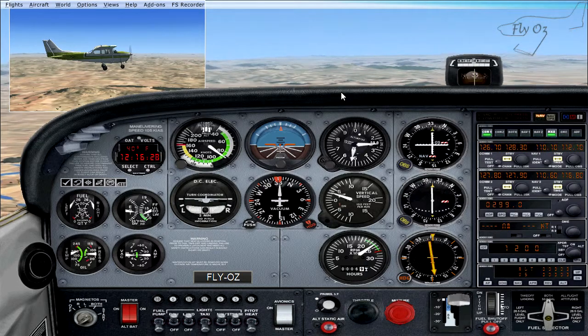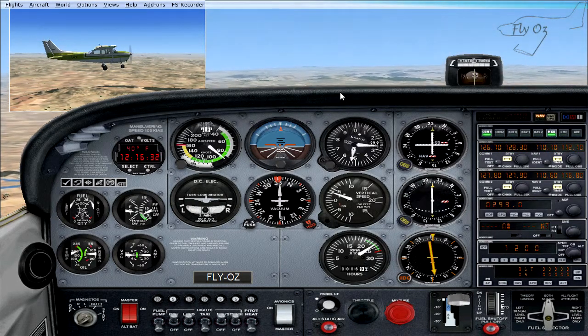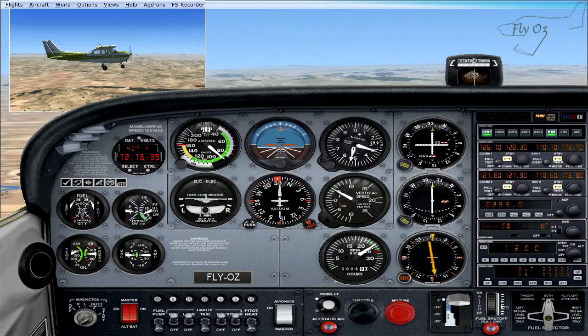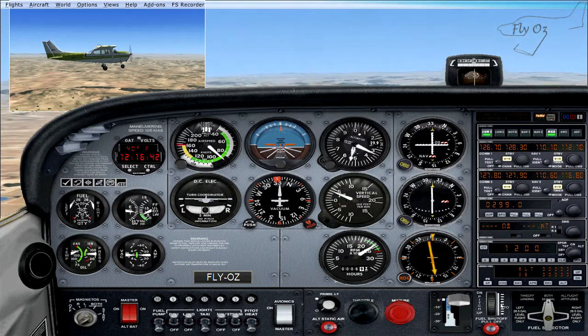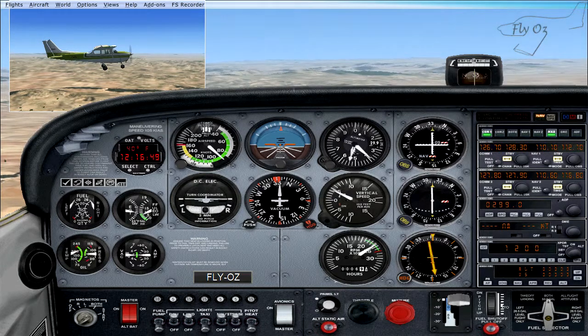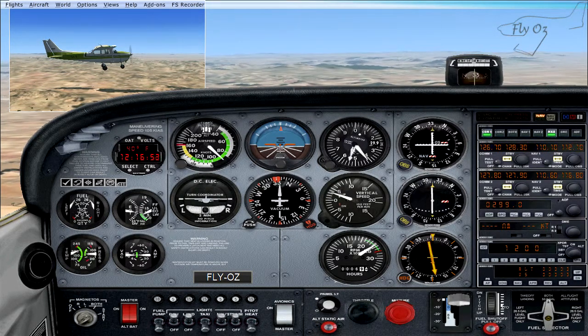The only time we really want to be using our flaps is on final approach, because it gives us the extra lift, and more importantly it gives us better forward visibility for our landing runway — we can now see our touchdown point. So here endeth the lesson, and let's go flying.